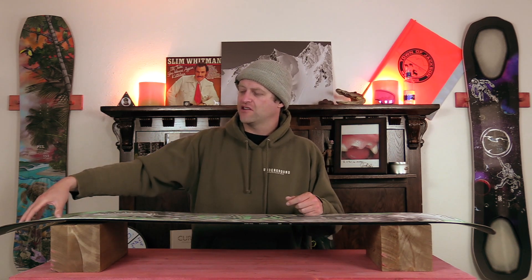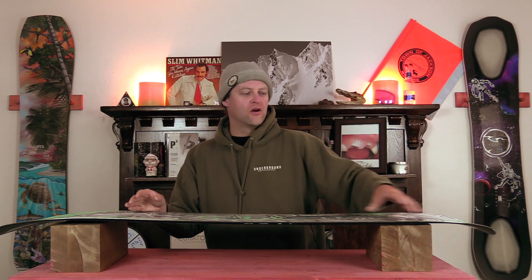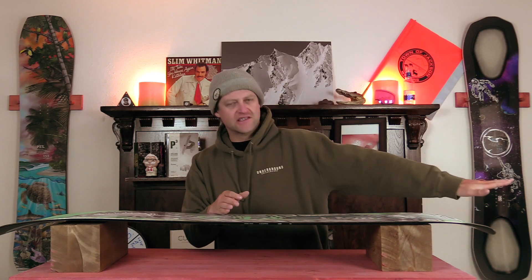It creates a cushion in the nose as it's funneling that snow out, and then the tail helps it go out while still being solid. So you basically get the effect of a swallowtail snowboard, but with more stability in that tail. Overall, this is for optimal powder flotation.